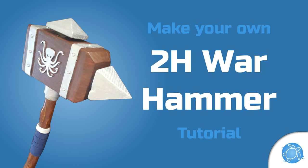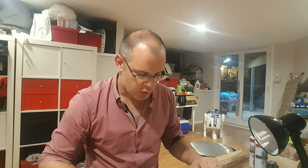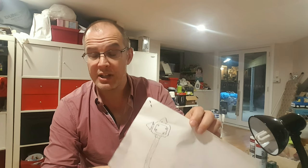G'day, my name is Tony and today we are going to talk about making a cosplay weapon. I don't really like flimsy swords — what I want to do this time is a big fat two-hand mace, a solid one, heavy to carry and one that would make some real damage.